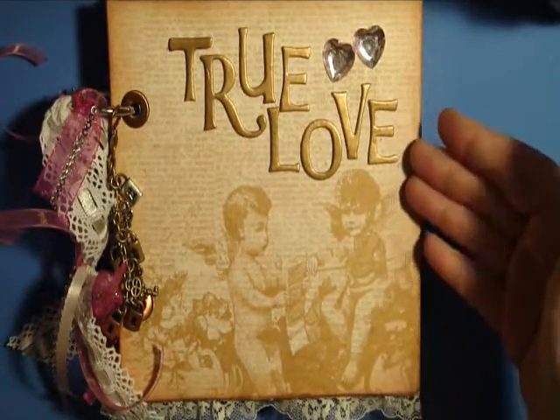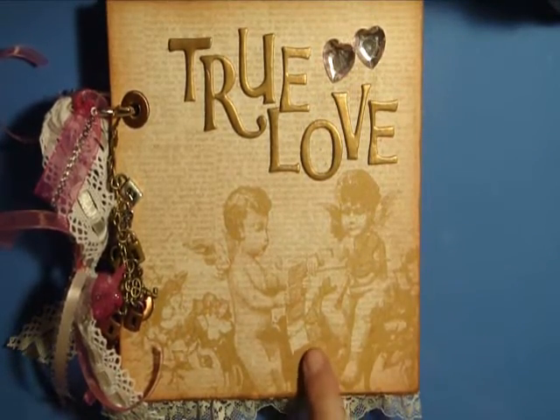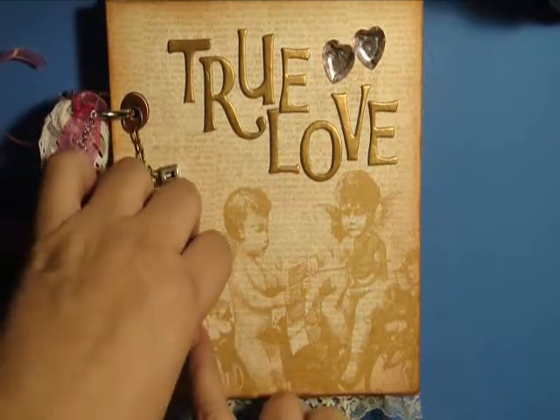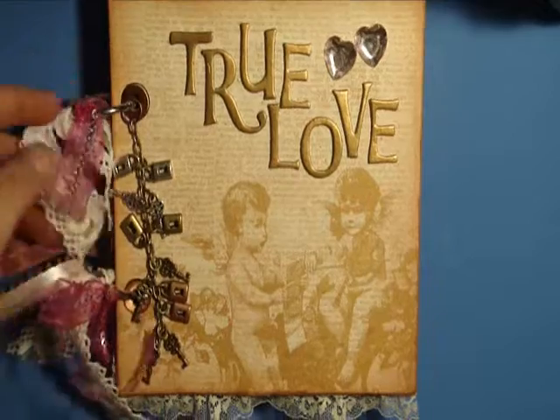You can see here the first page — it says 'true love' and has a little bit of bling. I didn't do a lot to the cover because this paper is so pretty I didn't want to ruin it. Over here I've got a charm with keys and locks on it, which I thought was really pretty. I got that at Joann's.